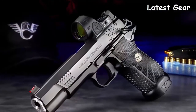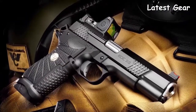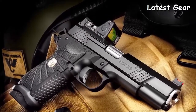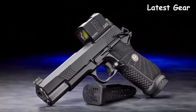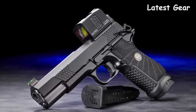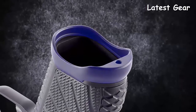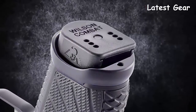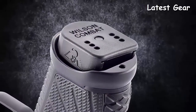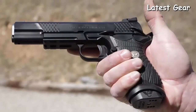The system maintains impressive reliability in all conditions, even when heavily fouled and low on lubrication. For shooters who prefer mini red dot sights, the EDC X9L is available in the new True Zero handgun optic system, compatible with select Aimpoint, Trijicon, or Leupold modules. The new optional X9 aluminum magwell ensures faster, smoother reloads in a tactical or competition situation and extends the grip for shooters with large hands.